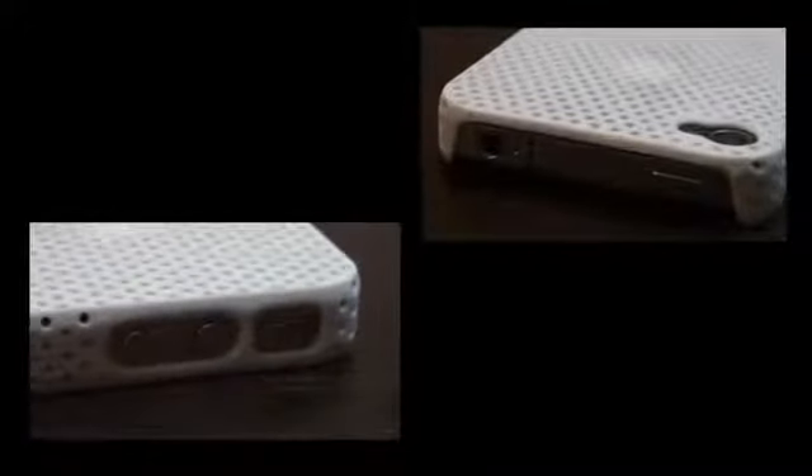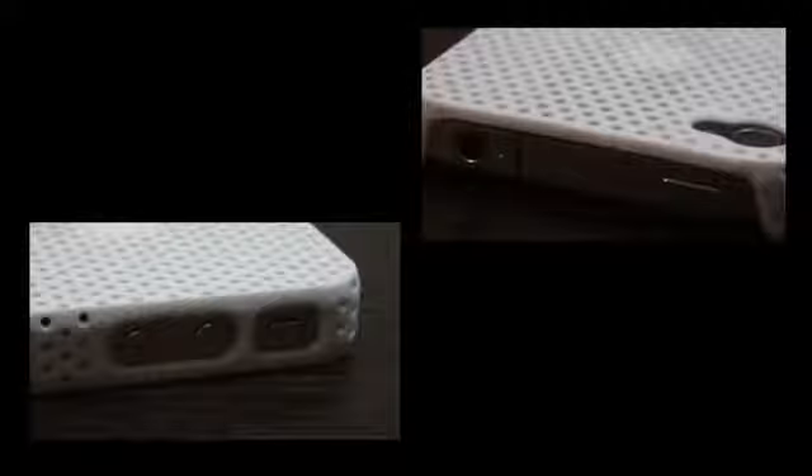This texture and soft touch provides a good grip. Once the iPhone is installed, all cutouts will align properly and there's even a lay-on-the-table design.